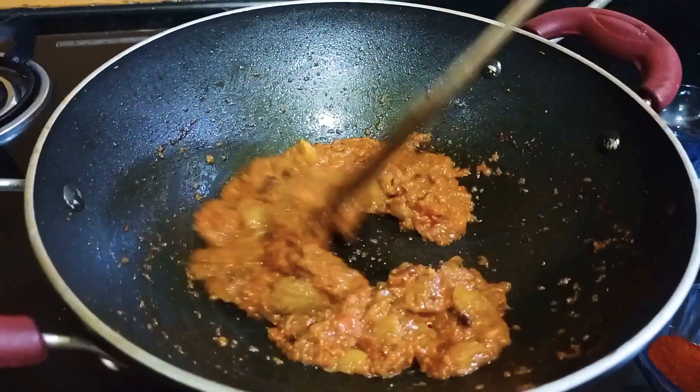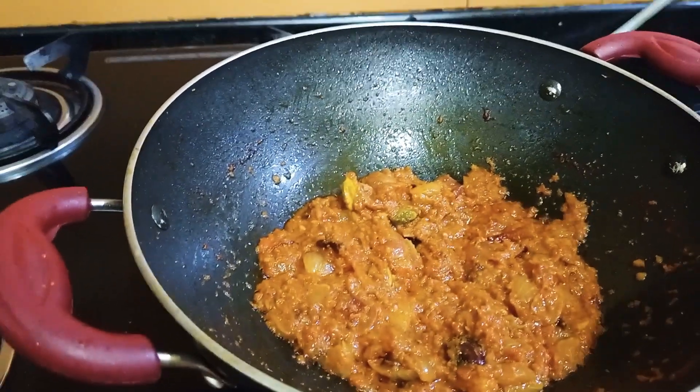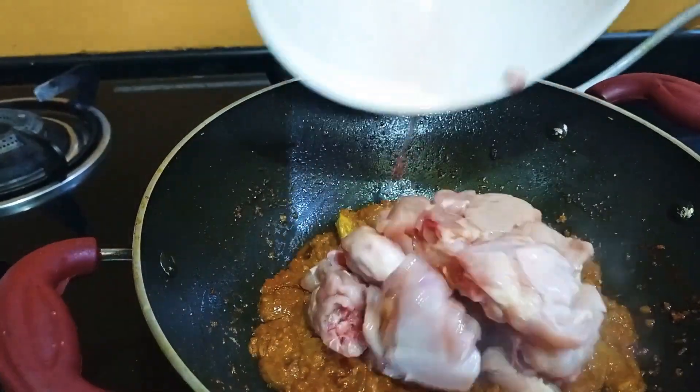Once I am done, I will make the thickening, then I will cook it further.